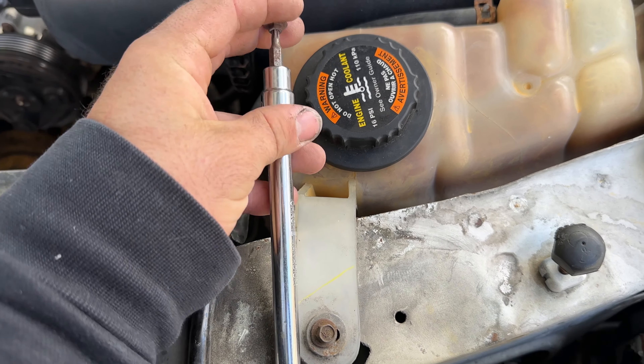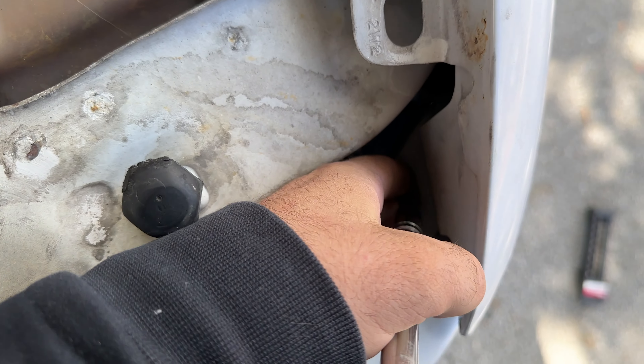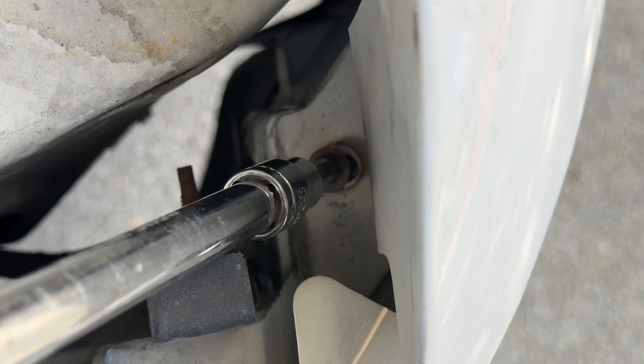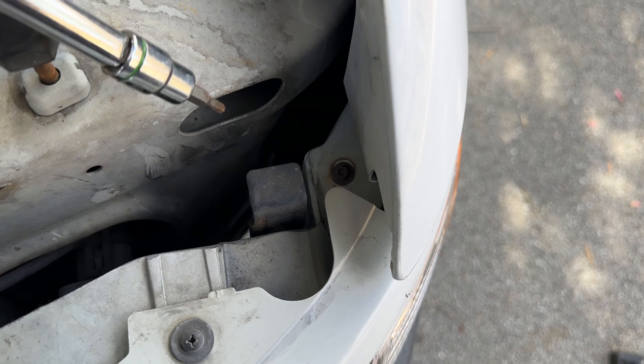So here's the old one and here's the new one. We're going to go ahead and throw that one in. We're just going to go ahead and twist this bulb back in the same way — put it in and then twist clockwise and it'll tighten up. Then we can just go ahead and slide the light back into place.